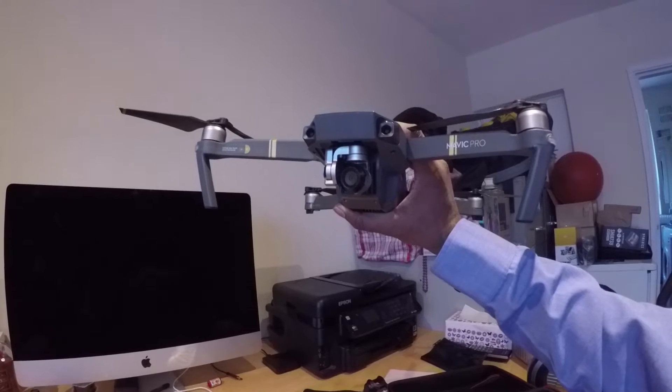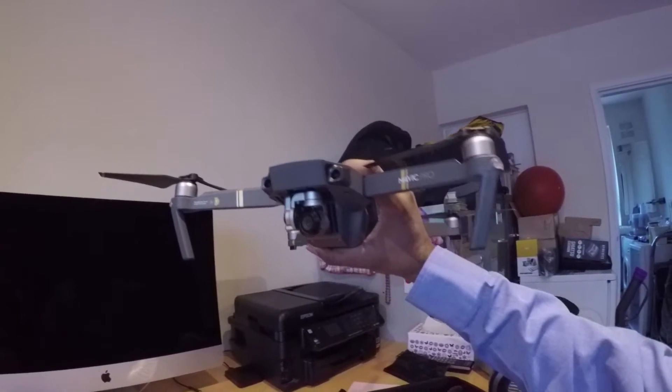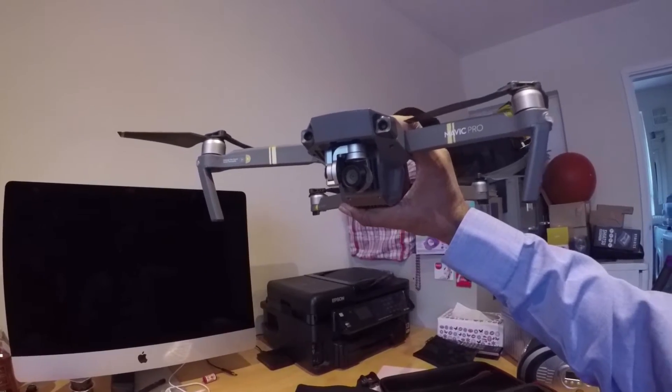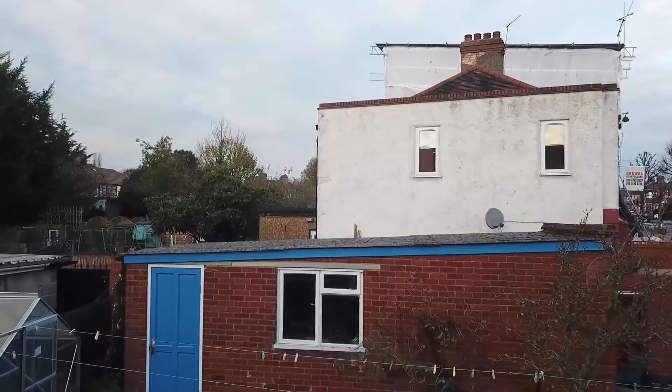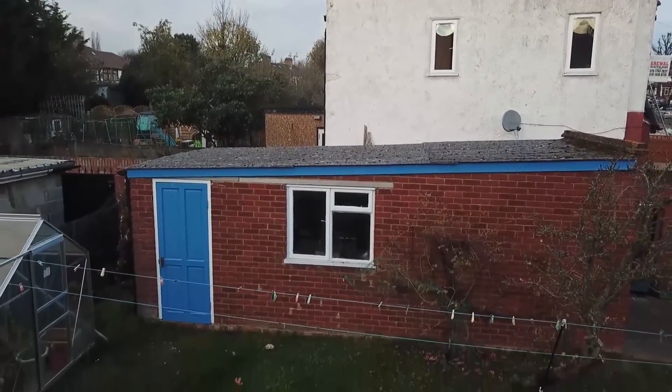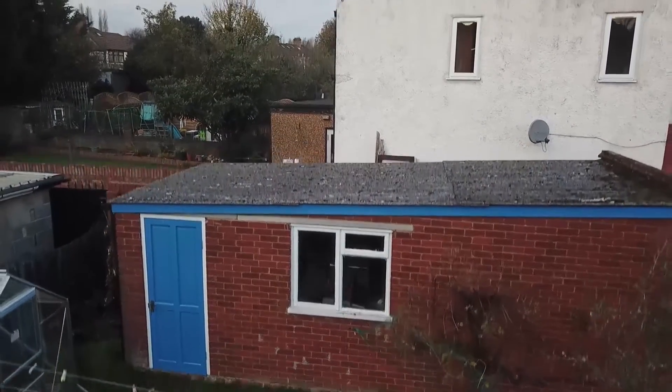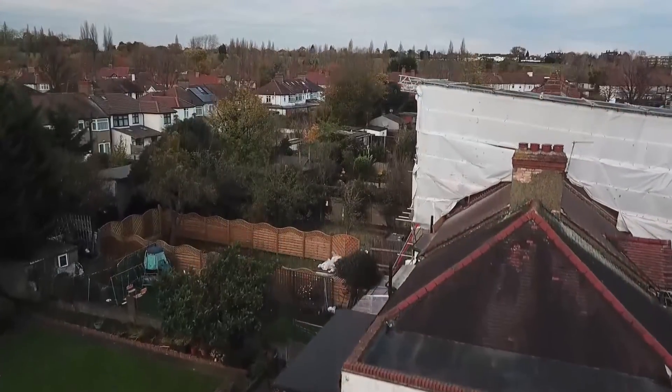I've put the UV filter onto the Mavic Pro camera and it just makes it a little bit more solid and the gimbal seems to handle it better. As you can see from this footage, shot only a minute later than the first clip, the judder has completely gone. The only thing that was changed was adding this UV filter to the front of the camera.